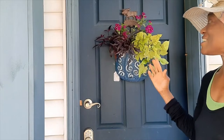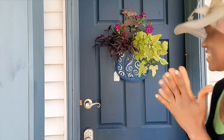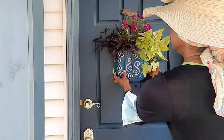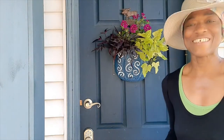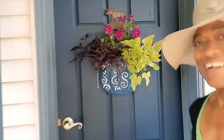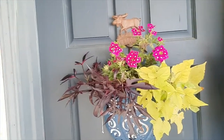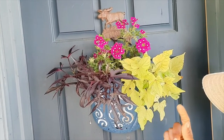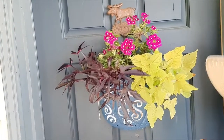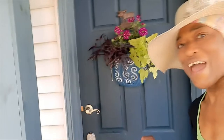Here it is, guys — my little hanging basket on the door. I think I like it. What do you think, guys? Come a little closer so you can get a better view. My door stopper is late, but it was well worth the wait.